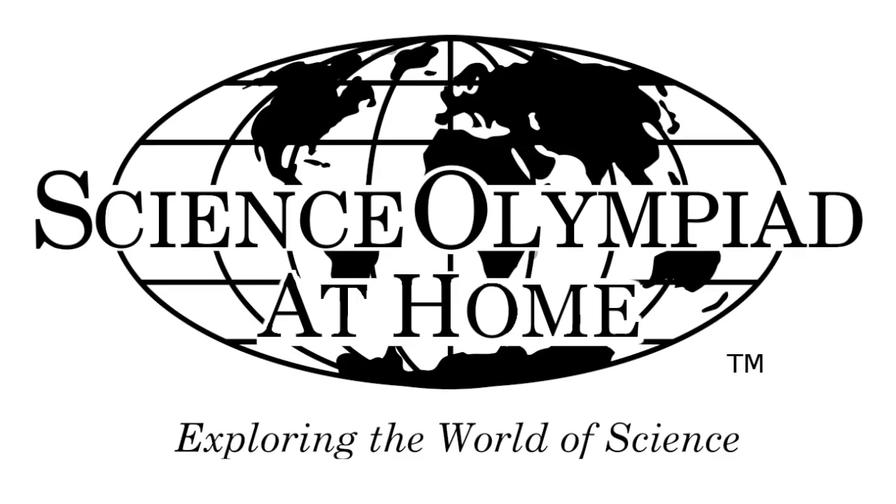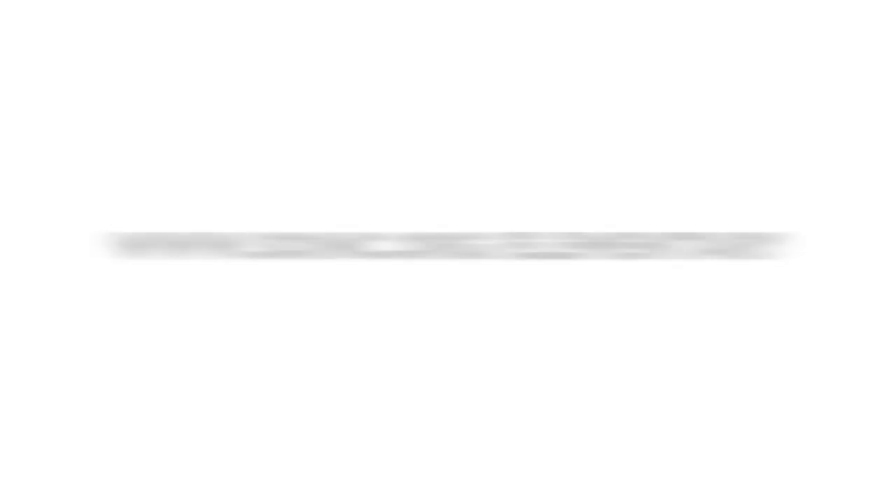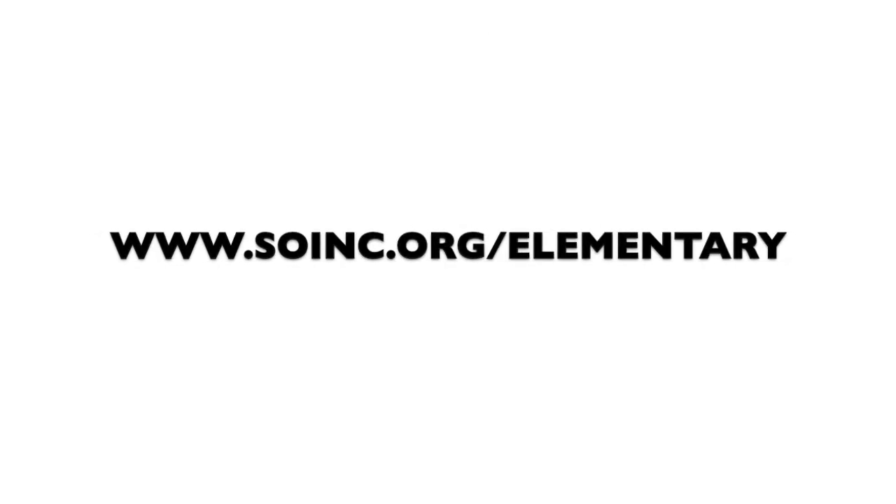This is Science Olympiad at Home. Be sure to check out our website at www.soinc.org/elementary. See you next time!